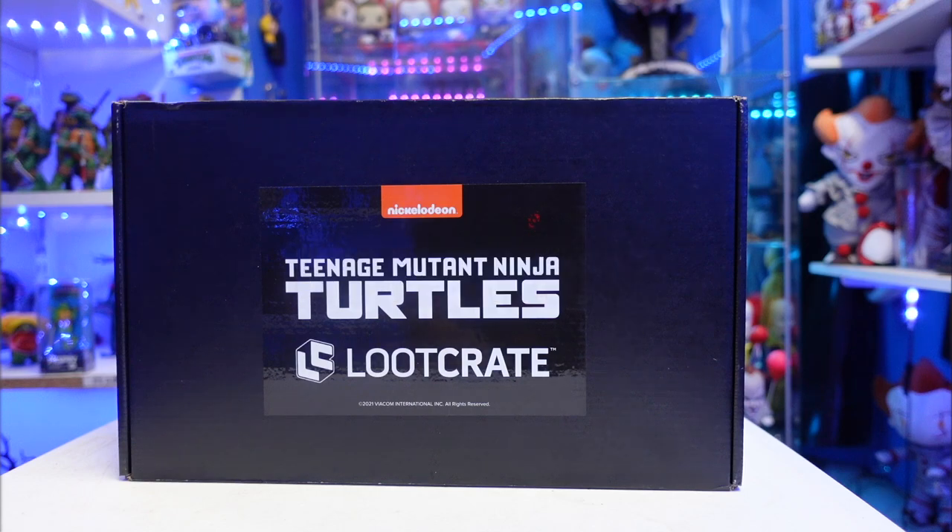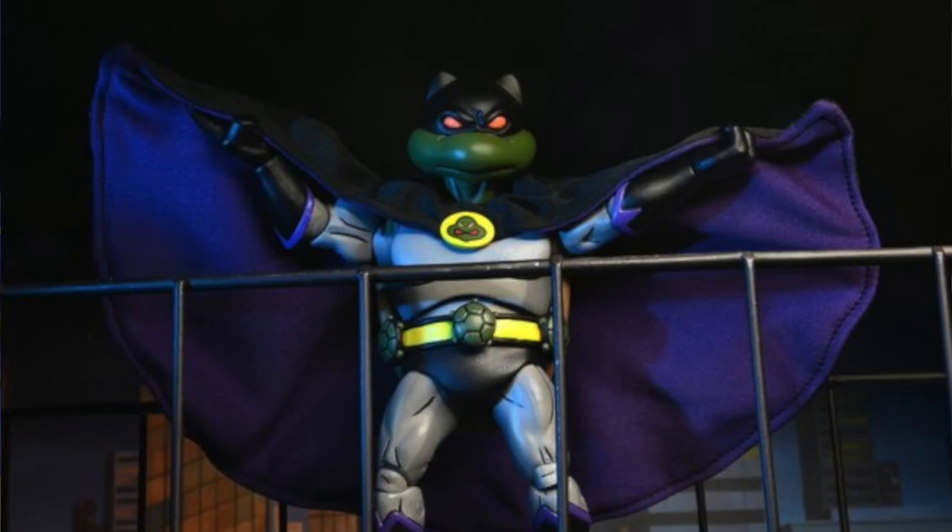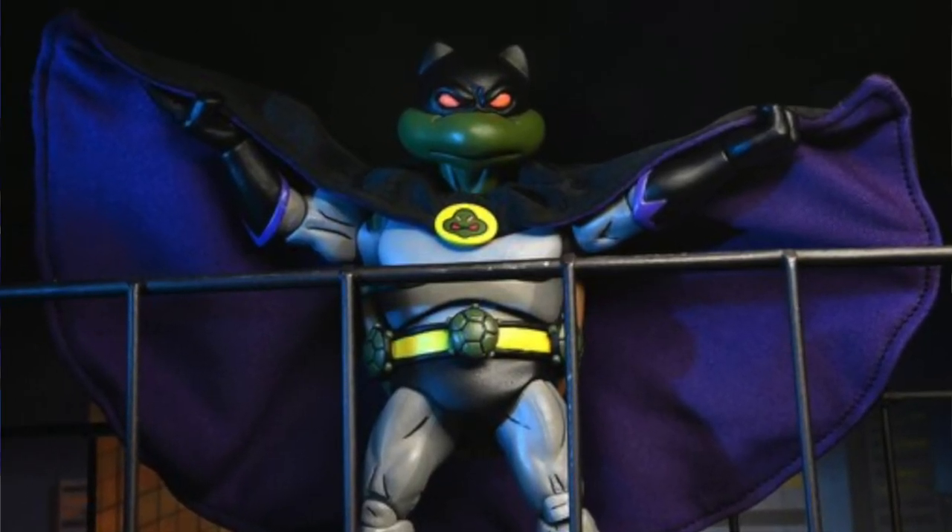So this is the second wave — wave two — of the Loot Crate TMNT box. I don't know what's in it. I avoided all of the Instagram posts because I wanted to be surprised. I know the figure that's in here: it's the movie version of Danny from the TMNT 1990 film. Other than that, I don't know. There are five figures in the set and I only pre-ordered three of them.